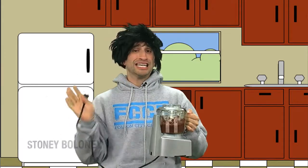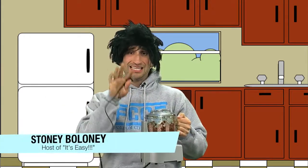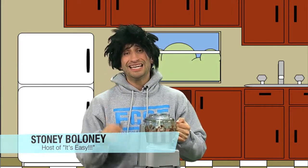Stoney Baloney on It's Easy — everyone do this. It makes your paleo diet so much better. Come back next week because I might have a special gift. I'm so easy, you're Stoney Baloney. Thank you, thank you.